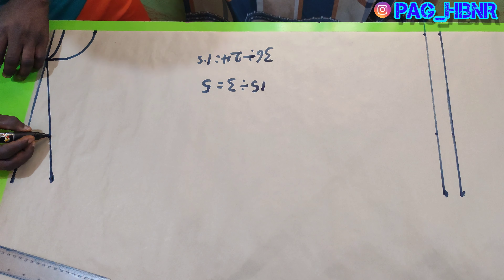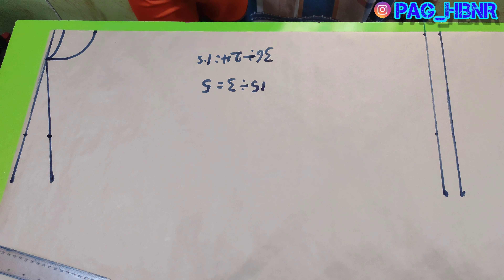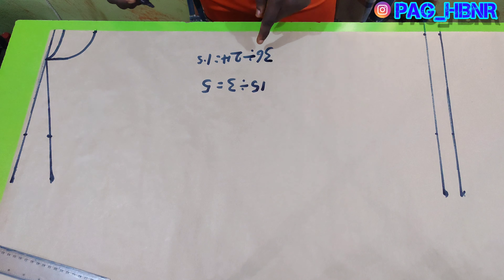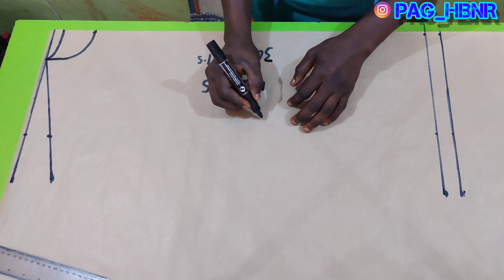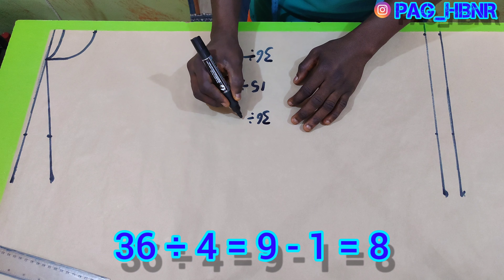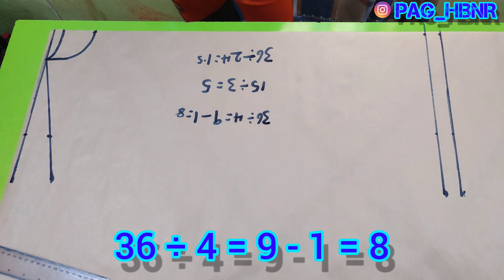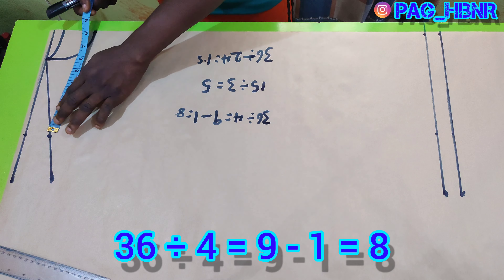After that, I'm going to mark my armhole depth. The armhole depth is chest divided by 4, minus 1. So 30 divided by 4 gives me 9, minus 1 gives me 8.